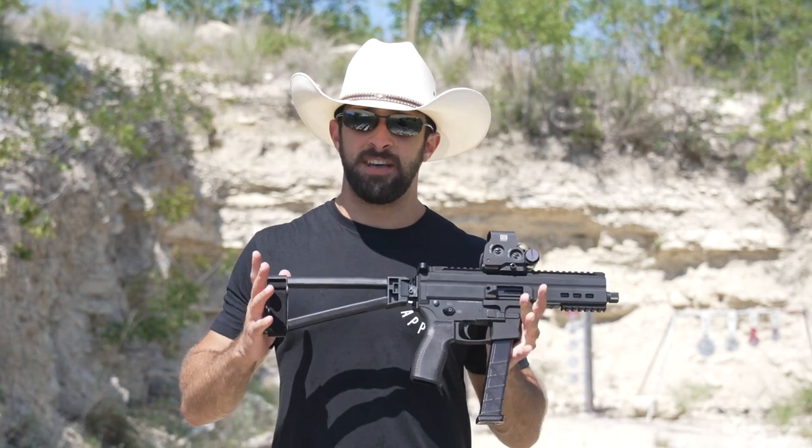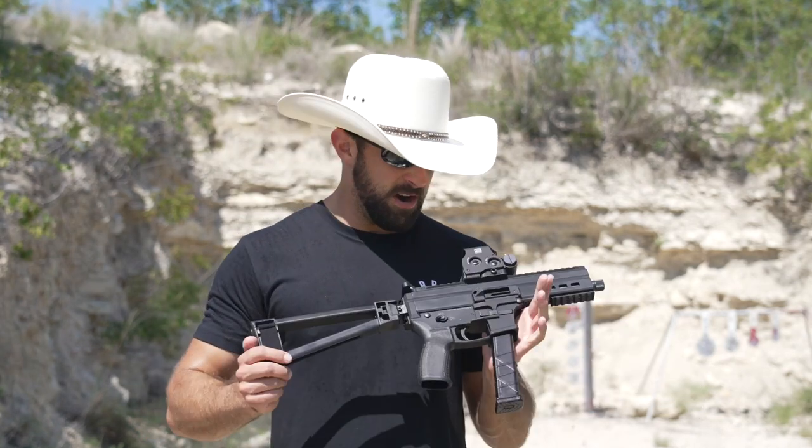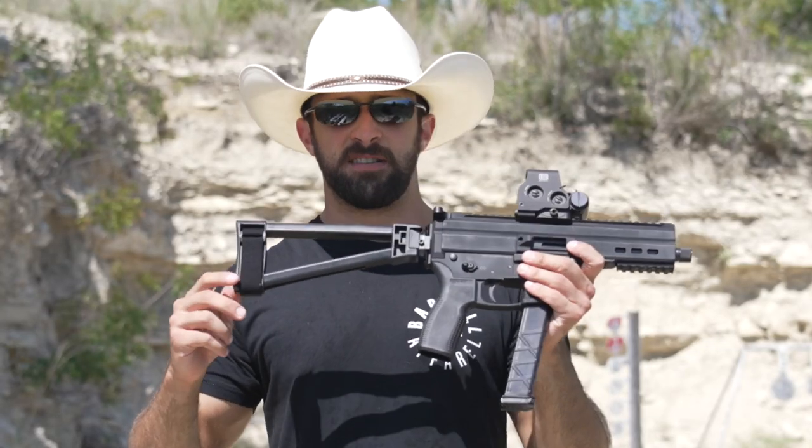Hey, what's going on guys, Brandon here with Texas Plinking. Pretty exciting day — brand new Stetson, and also a brand new gun. A little different format video today: I'm just going to be shooting off some tripods, keep it nice and simple, nice and short. Hopefully you guys like the format. I had the itch to shoot this brand new gun and didn't really plan on it until this morning, so we're just going to go for it.